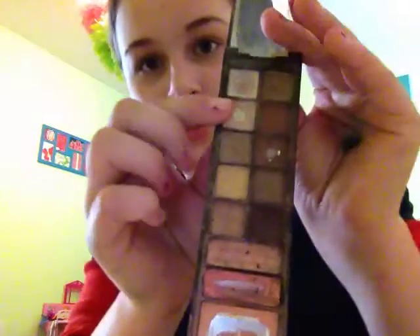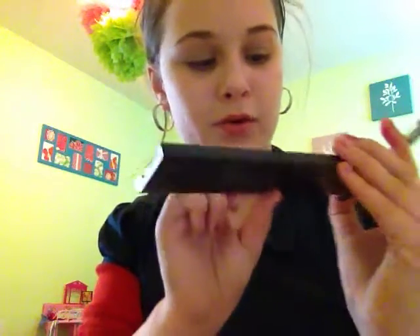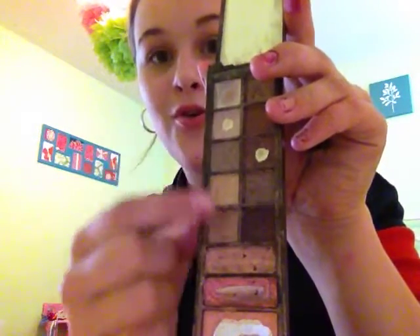The first thing we'll be using is Eyes Lips Face, also known as ELF — that's the brand. I'll be using this sparkly nude shade. None of these other colors because they're a little too dark. I normally use this color; I've never really used this one. You can use either of these colors — I think they're really natural and always go well because I don't wear that much makeup.